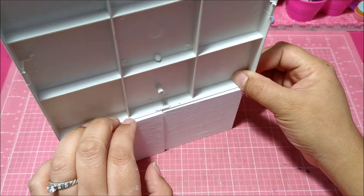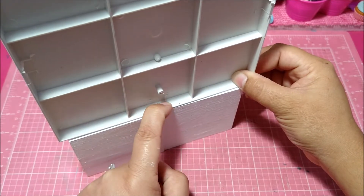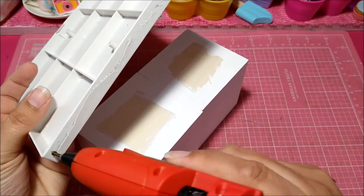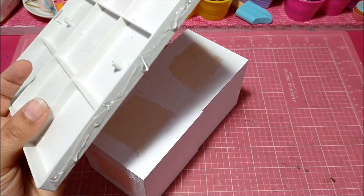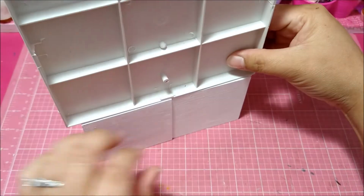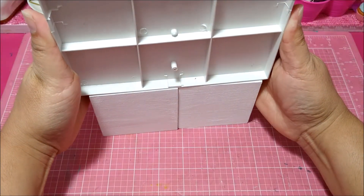I'll put it up to this one because this is the shorter one, so I can just stick my screw through there. Moving kind of quick here, I'm going to butt it up and make it even. You've got to make sure you center it on the edges — right there.